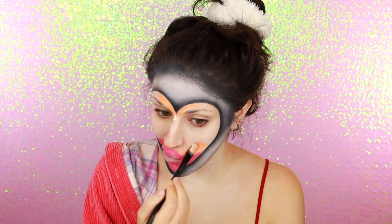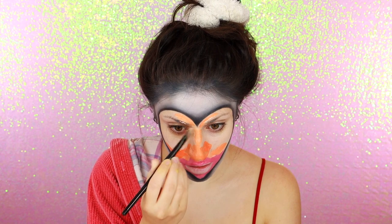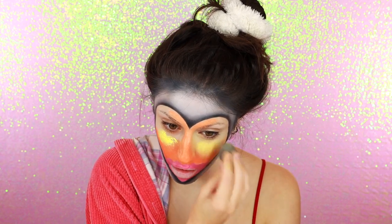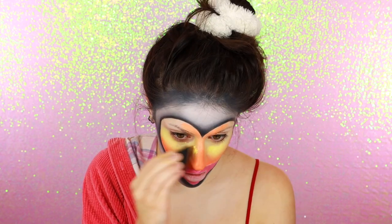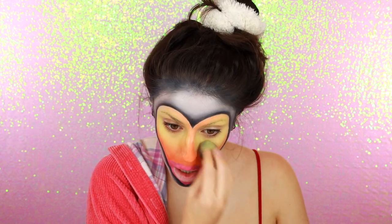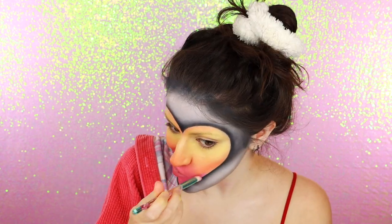I actually mixed the orange with white, and to be completely honest, I don't know why I did that — I wish I just used the colors straight up because it would have been a tad more vibrant. I'm now adding yellow all around to fill in the rest of the heart, and again I mixed the yellow with white for no good reason — it's just diluting it. I guess for some reason I was creatively feeling the pastel vibes. I'm really taking the time to go back and forth blending the colors together to get that soft, nicely evenly faded gradient.